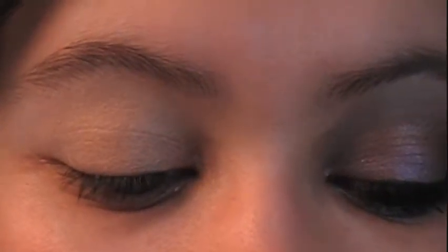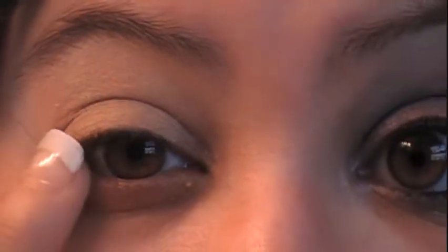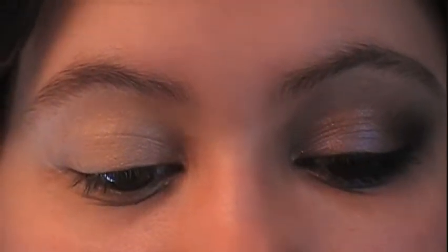To get started, we're gonna take our eye base primer because I'm using a cream shadow for my base and I don't want that to crease. With a clean finger, just apply that all over your eyelid and also right underneath your brow. Then, because we're gonna take a little bit down below, just swoop it down underneath your waterline as well.